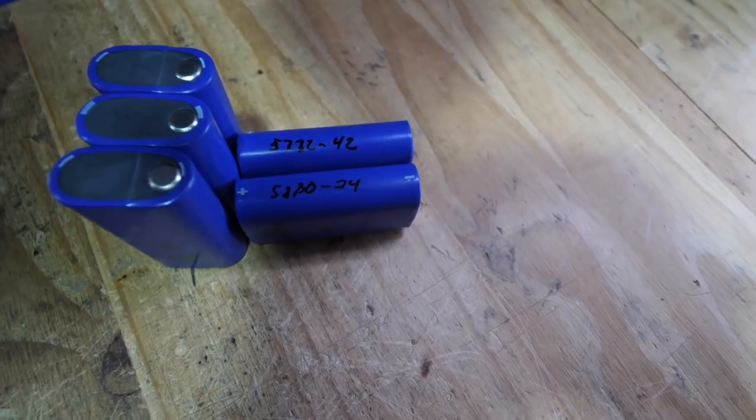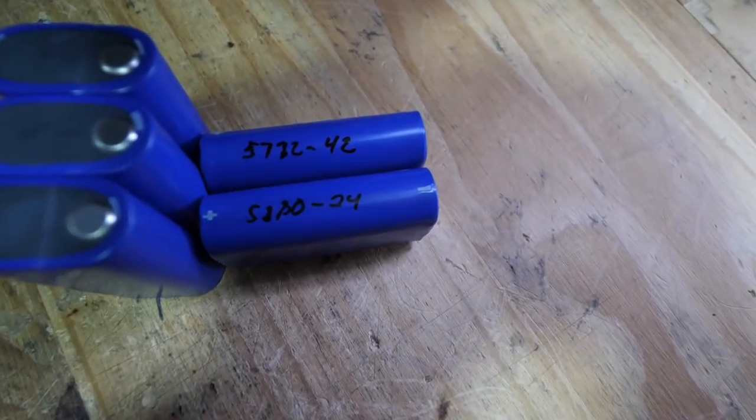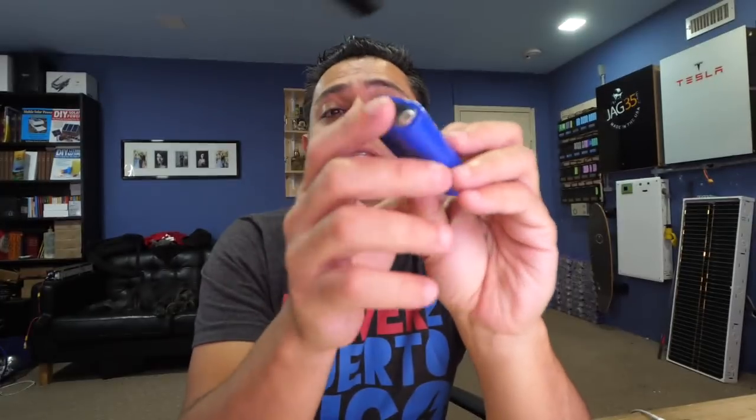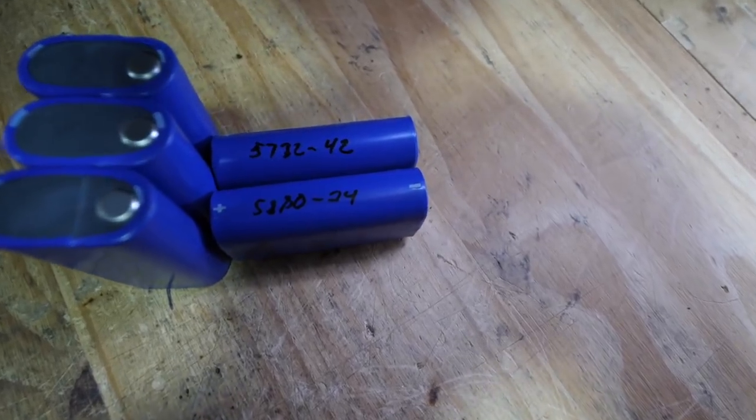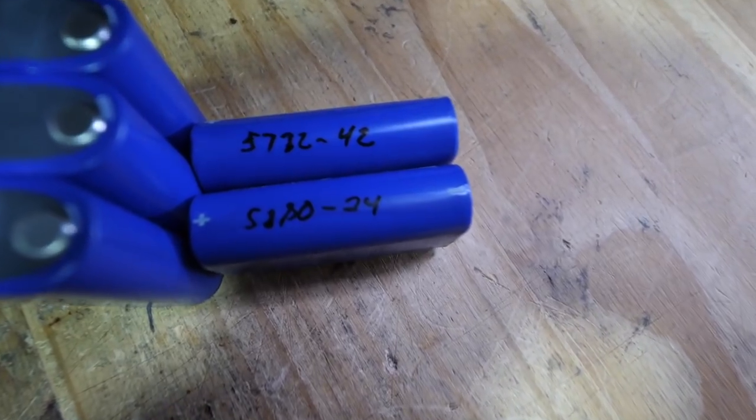These are Boston Sonata 5300 milliamp hour cells. I tested these a few months ago — the seller contacted me, I asked for samples, they came in, and they tested at full capacity. I can't tell how old they are. The data sheet doesn't say much, but it does say a couple of interesting things.